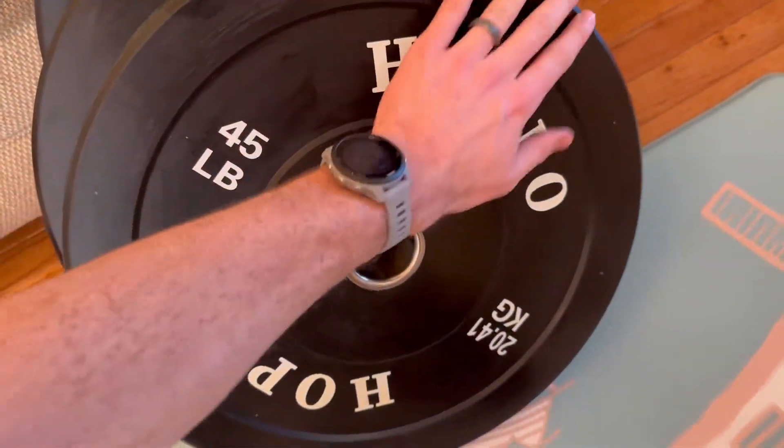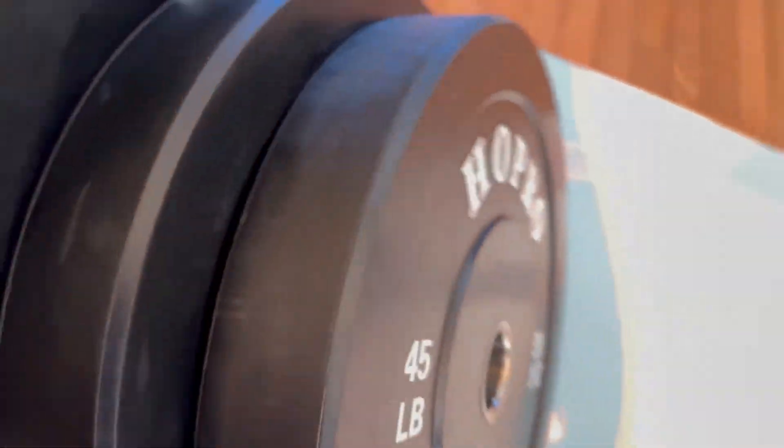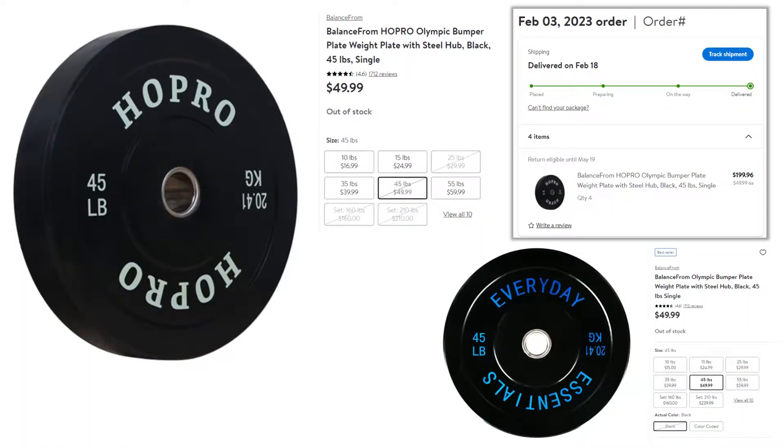Hi everyone. I'm going to do a quick review video of these Olympic bumper plates made by Balance From, a company available on walmart.com. The particular plates are branded Ho Pro and they cost only $49.99 for a 45 pound bumper plate — that's just $1.11 per pound. I believe they're the same as the Everyday Essentials bumper plates, also available on walmart.com, both listed as being sold by the seller Balance From, the same price and basically the same look.